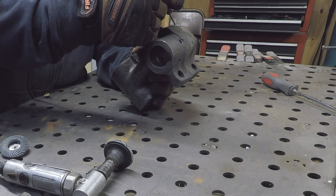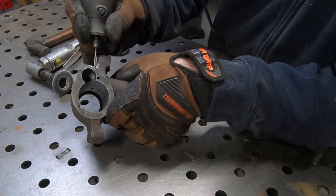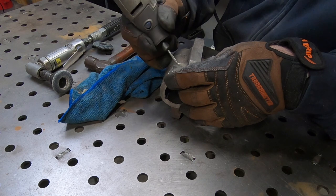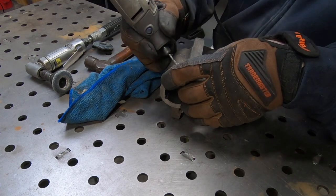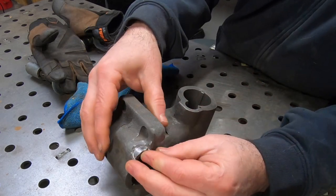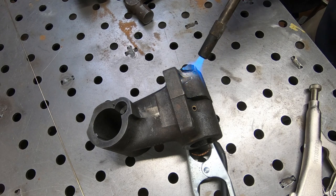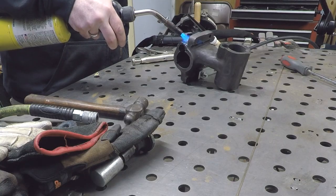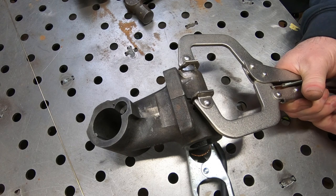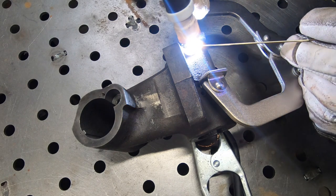I'm going to braze this back together and I need plenty of surface area to make sure it adheres to the parent material. I am preheating this with map gas — the yellow bottle — not so much because it really needs to be preheated, but really to burn off any remaining dirt that might be down in that crack or oil that would end up affecting the quality of the braze.